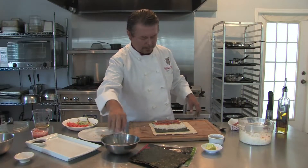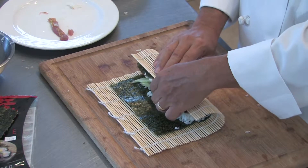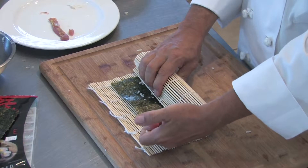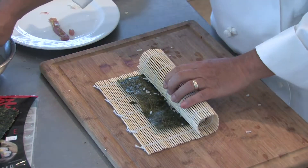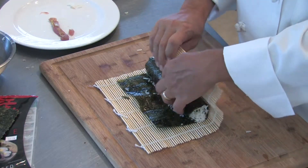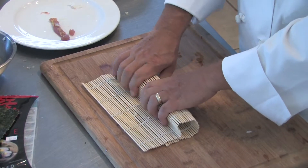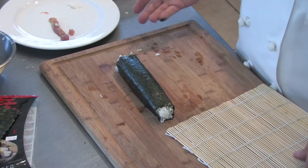Now here comes the tricky part — it's not really that complicated, though. We're going to roll. We take the mat and roll it over, holding everything in place, and squeeze it together as much as we possibly can. Make it nice and tight. Notice I have the piece of seaweed sticking out. We take this seaweed that doesn't have the rice, wet it lightly, and then roll it over again. Pull it back — always trying to keep it tight. Roll it over one more time. And there you have your norimaki.